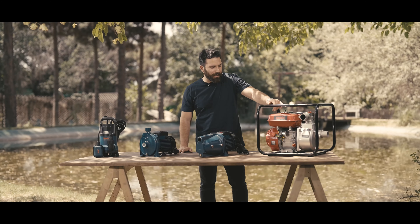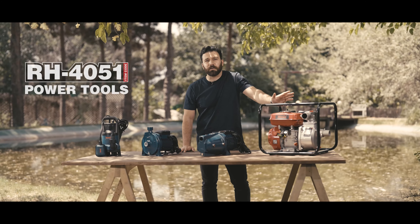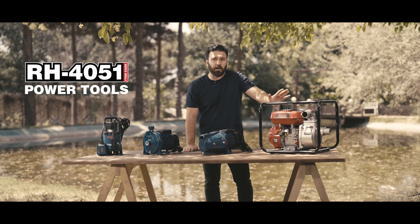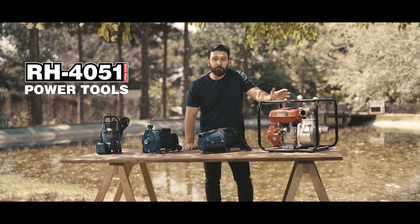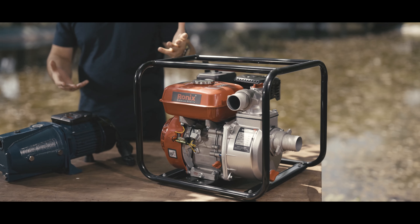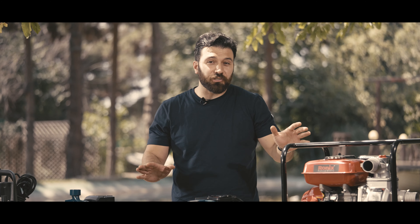Alright, this bad boy right here is the first pump we're going to be talking about. It's actually a giant among pumps. It has a super strong gasoline engine — seven horsepower actually — and it can move a lot of water very quickly. So this pump is perfect for big jobs or emergencies.